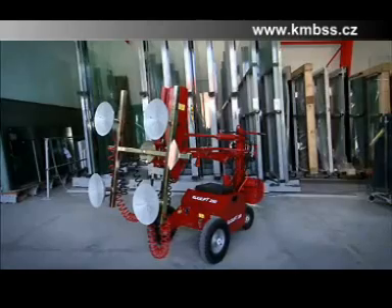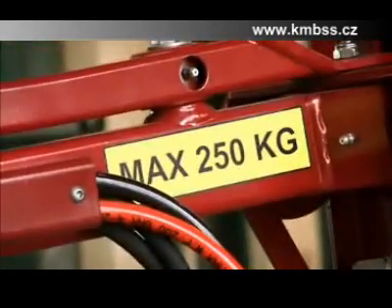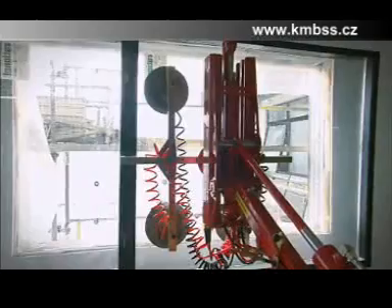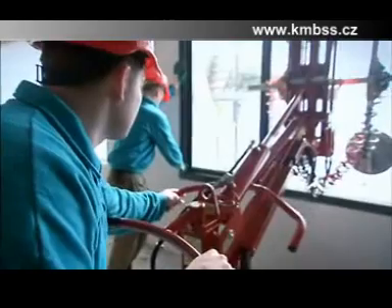The GlassLift 250 complies with all the EU machinery directives with the ergonomic aspects being given a high priority in its design. With the GlassLift 250 you avoid unnecessary and heavy lifts. The machine does the lifting, you do the fitting. A perfect team work.